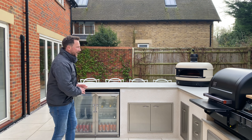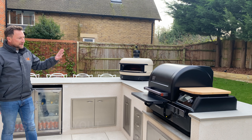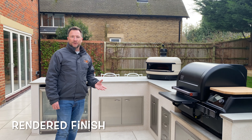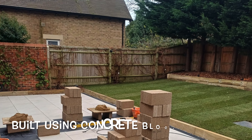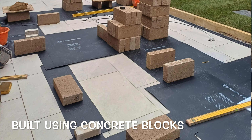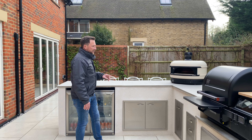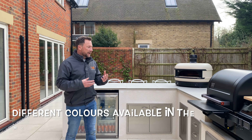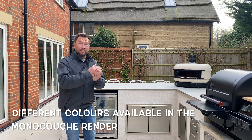The basic layout was an L-shape as you can see here. For the construction, he wanted it to be rendered because it gives a very modern and contemporary finish, so we did this using concrete blocks. The whole shell is built of concrete blocks and then rendered using a monocouche render. There are a number of different colours available — chalk is the whitest, brightest one, and then it goes down through greys, creams, greens, and oranges. Lots of different colours to choose from.